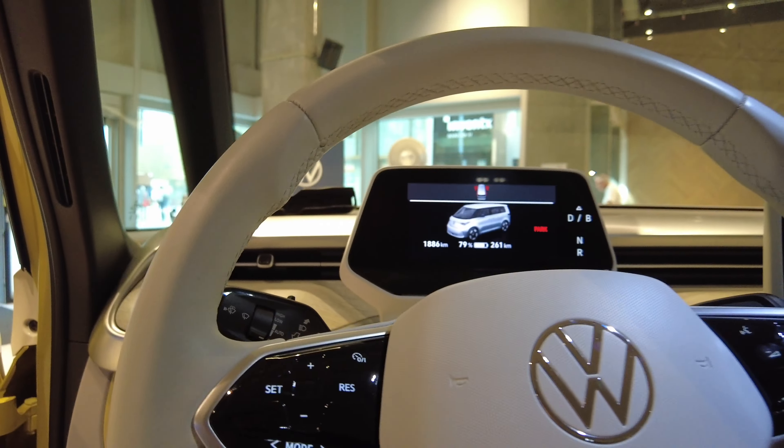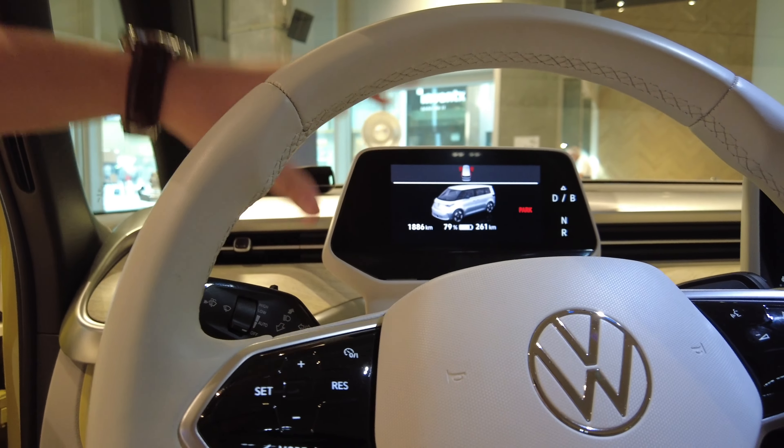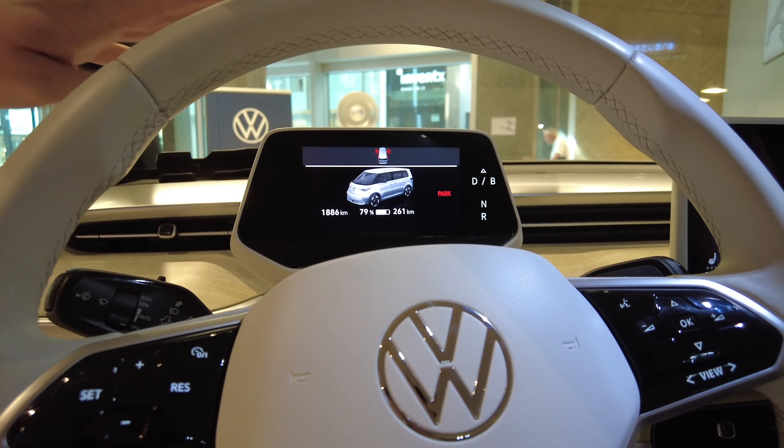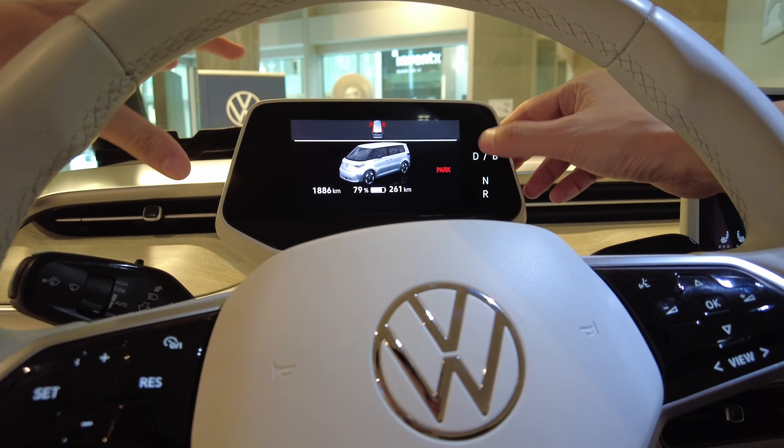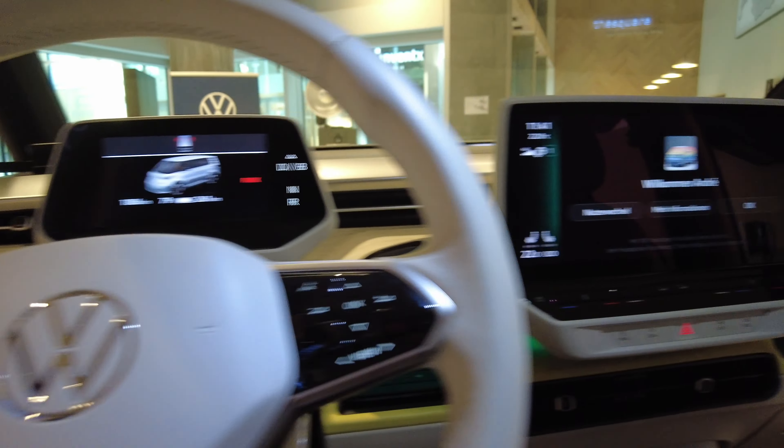There are two monitors. This one shows your speed and all the basic information you need to drive. Here you have all the menus and other stuff.